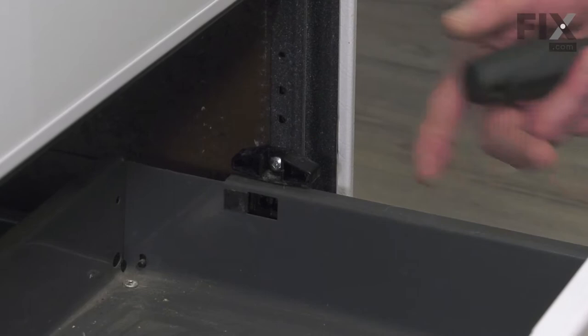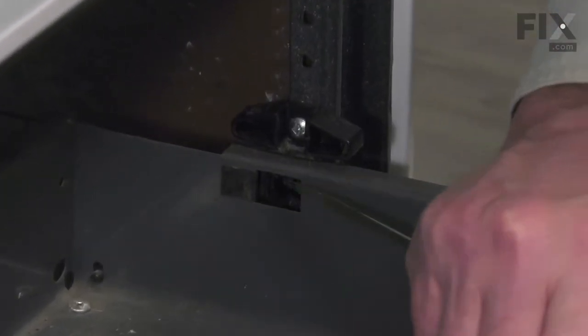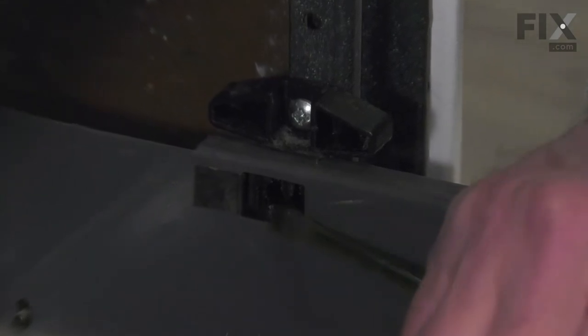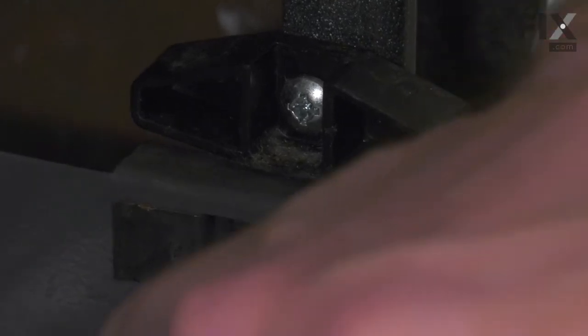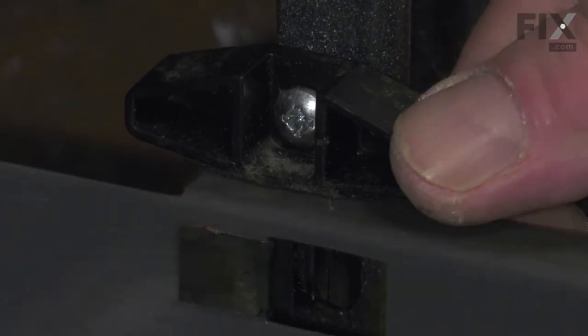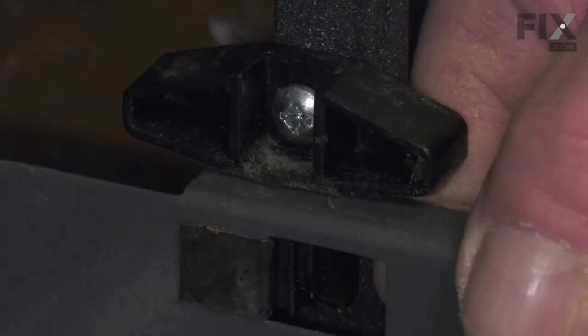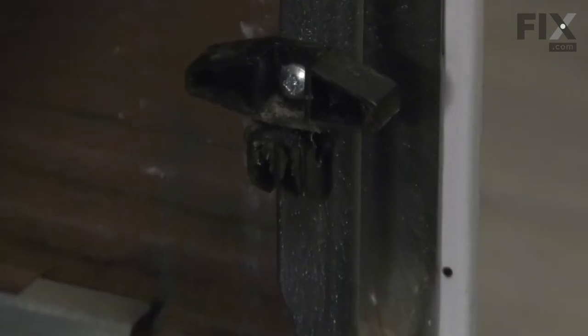Now with the drawer empty and pulled out until it reaches the stops, we'll take a flat blade screwdriver and go through this rectangular opening to just catch the edge of that spring metal clip or stop. Just lift up on it gently. Do the same for both sides and then you can pull the drawer completely out.